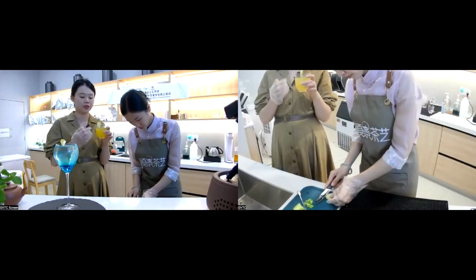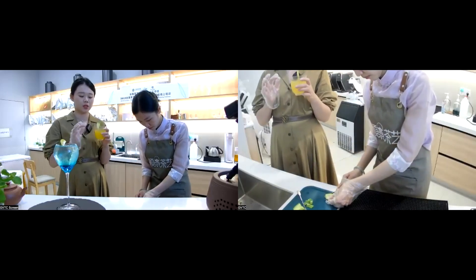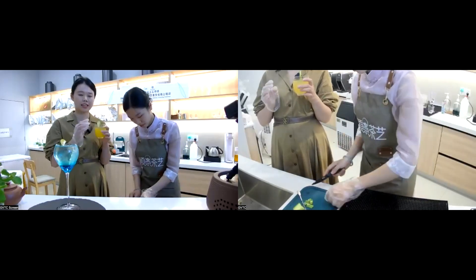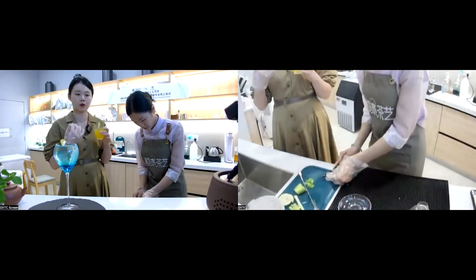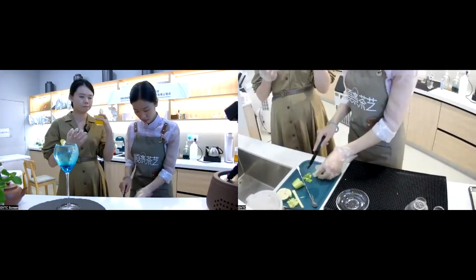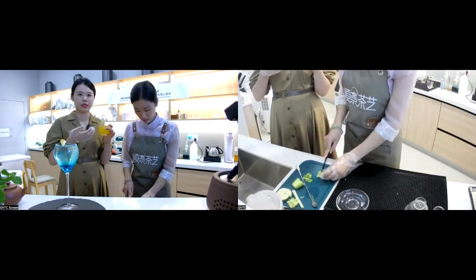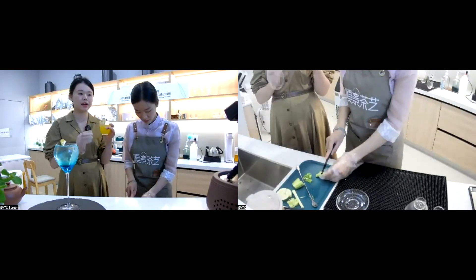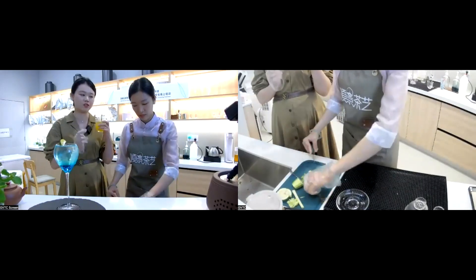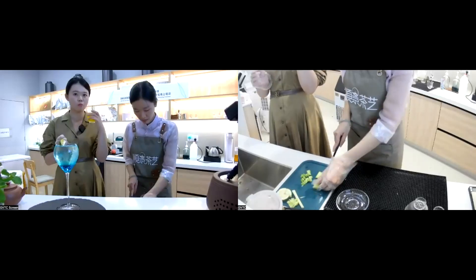I think this one has a very good balance of sourness and sweetness. As I've drunk it, I think the sourness and sweetness are balanced, and it also has its own flavor and aroma. After you drink it, you can feel a kind of aroma, and also you can get the flavor of the citronella and the rosemary leaves.